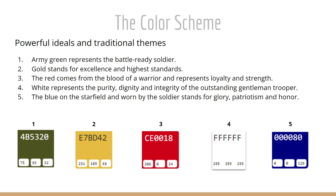Army green represents the battle-ready soldier — being in the field and being long-suffering and hardened. Gold stands for excellence and the highest standards. We chose red because red comes from the blood of the warrior and represents loyalty and strength.